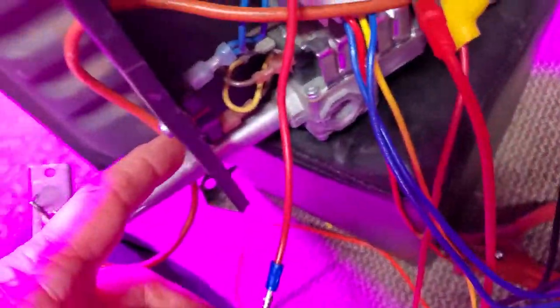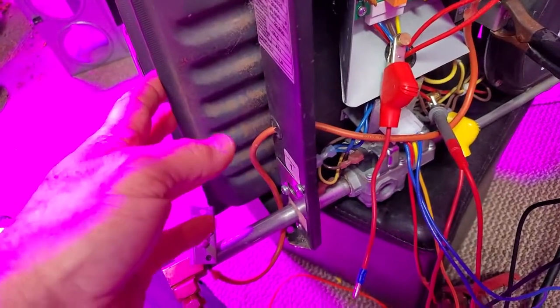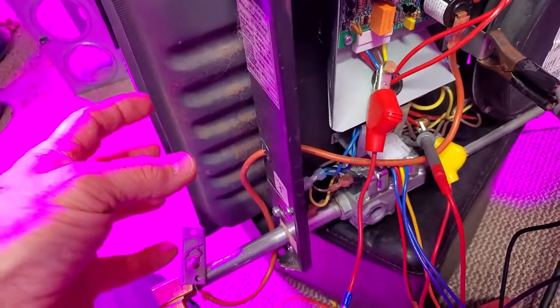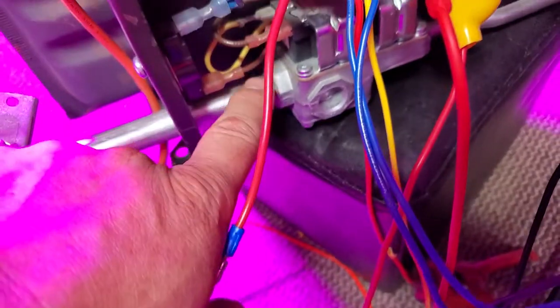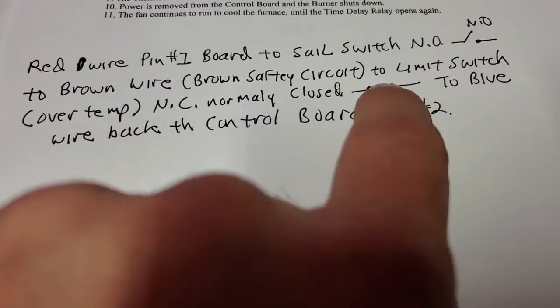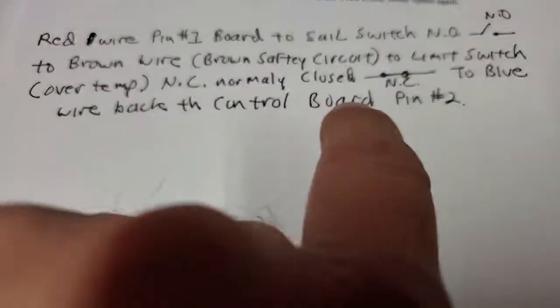The brown safety circuit goes to the limit switch, over-temp. When this combustion chamber heat exchanger gets too hot — because you've blocked the ducting to redirect all airflow to the bedroom — that backs up the airflow from the heat exchanger and creates heat, and it opens this switch right here. The brown wire goes to it, and then it comes up to the blue wire. The limit switch over-temp is normally closed. When it gets hot, it opens, and the blue wire goes back to the control board pin two.